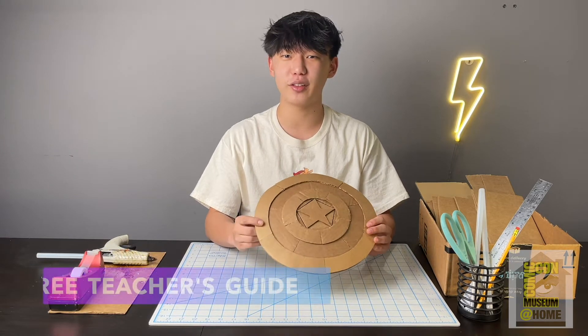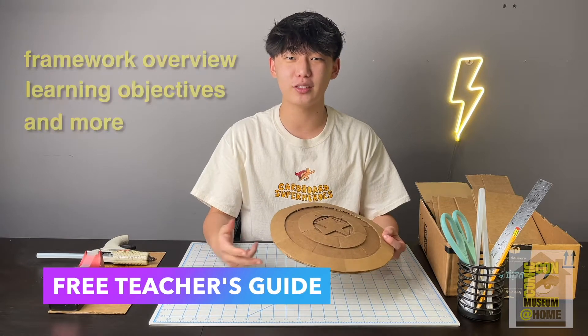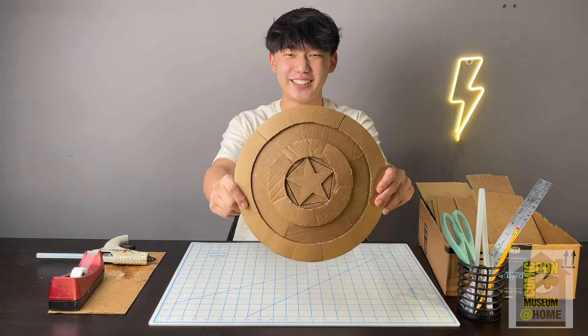For any educators that are watching and would like to receive the free teacher's guide with a framework overview, learning objectives, and much more, please contact us at education@CardboardSuperheroes.com. With all that said, let's get started.